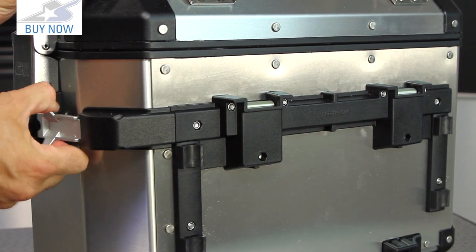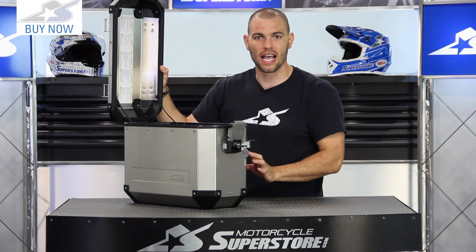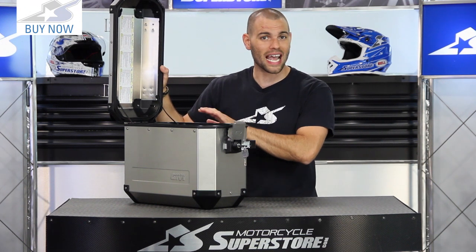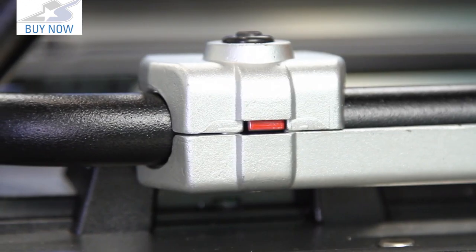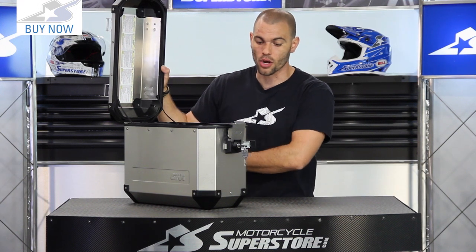One nice thing about the way this mounts to the motorcycle is that the bracketry has a red and green indicator. When the bag is not fully installed or not latched in properly, it shows red — a very easy visual indicator that you need to get it secured. Once you lock it in place and it pops down, it goes green and you know you're in business. You don't have to worry about this thing falling off down the road.